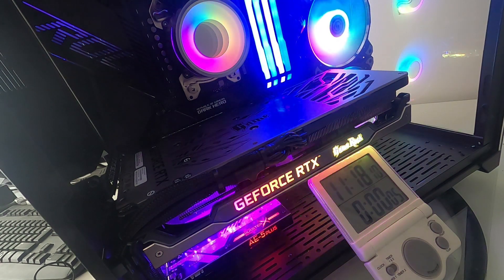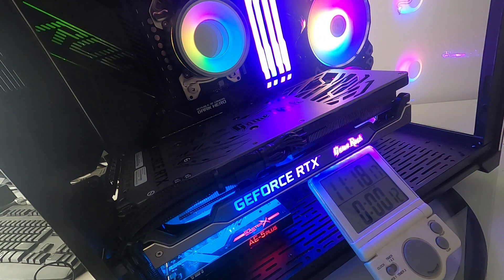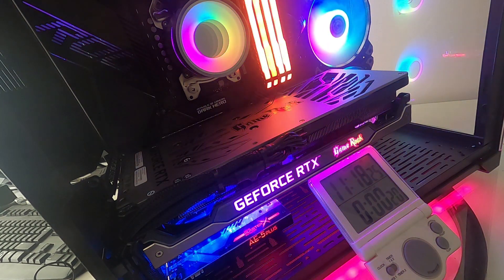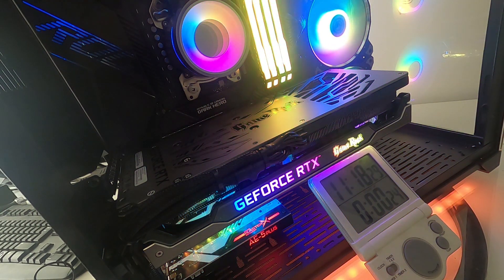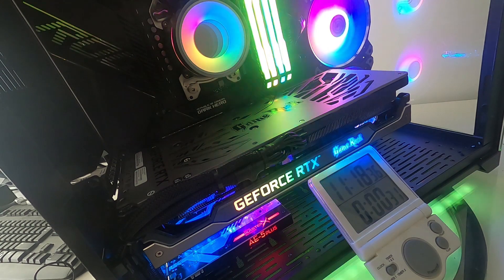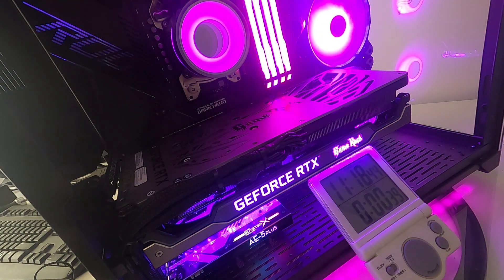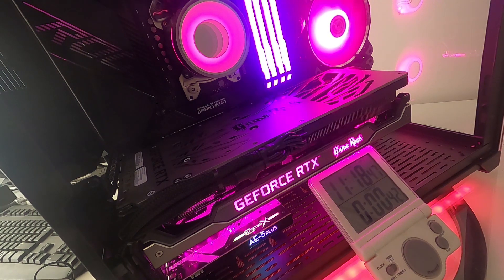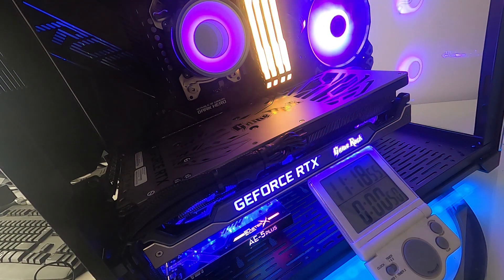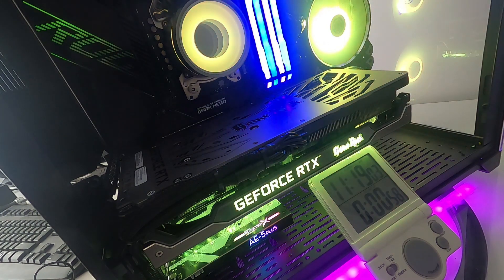Everything's a bit rainbow at the moment. The desktop appears at around 17-18 seconds. The fans, pump, graphics card, and motherboard LEDs are now in sync — that's Aura kicking in. Case LEDs and RAM aren't synchronized yet. At this point you're probably thinking it hasn't worked — just wait a little bit and we'll see what happens.